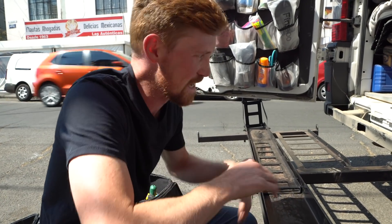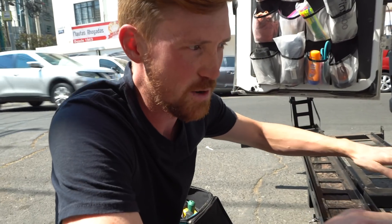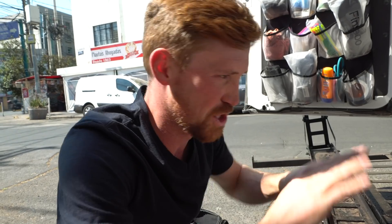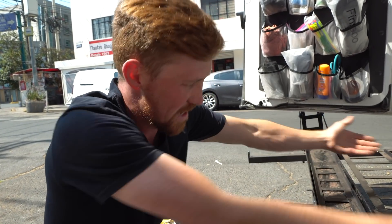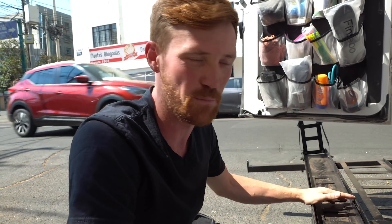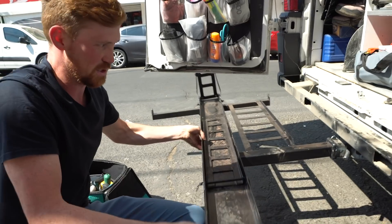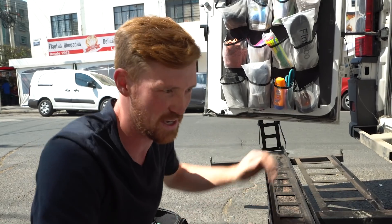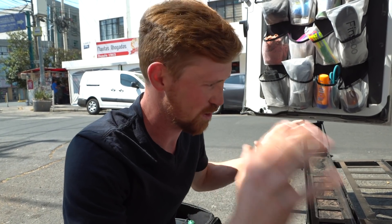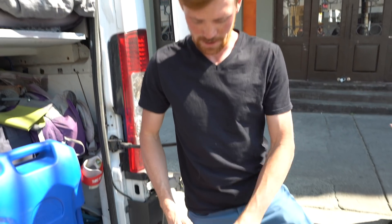The problem with the ProMaster is that the bumper and hitch mount is just mounted into the unibody, which is basically just pressed sheet metal. It's shaped in a way that makes it rigid, but when you put this much weight at this big of an angle, it's too much leverage with a 300-pound bike. It's actually flexing the sheet metal, and the rack itself is very loose. We're basically just trying to figure out a way to distribute the weight better.